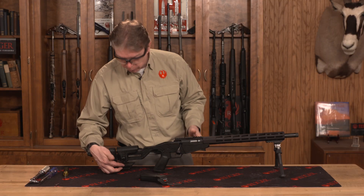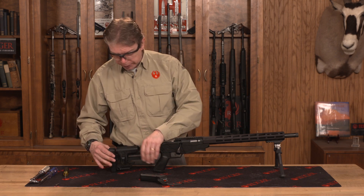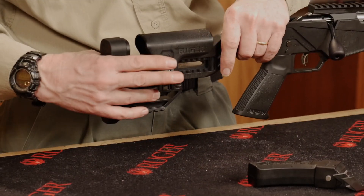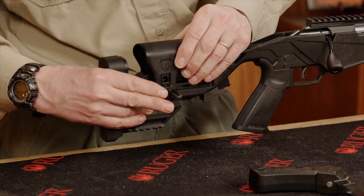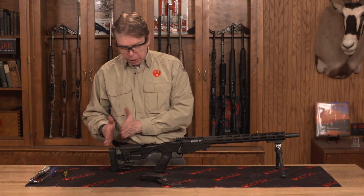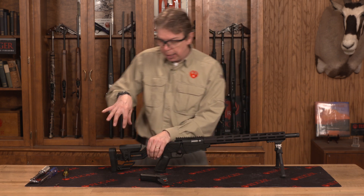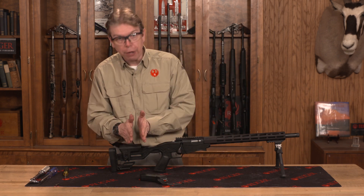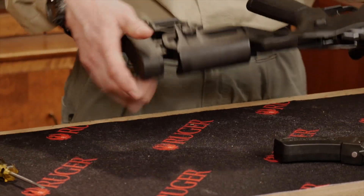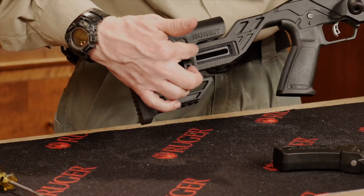For stock adjustment, we've gone to a much simpler system with a single lever where we can adjust our length of pull — in and out as needed — as well as the height of the comb. If you want to move the position back further, you can take this out entirely, spin it down, and re-engage it to shift that position. It is also possible to disassemble this and reverse your control lever so you can have it on the opposite side.